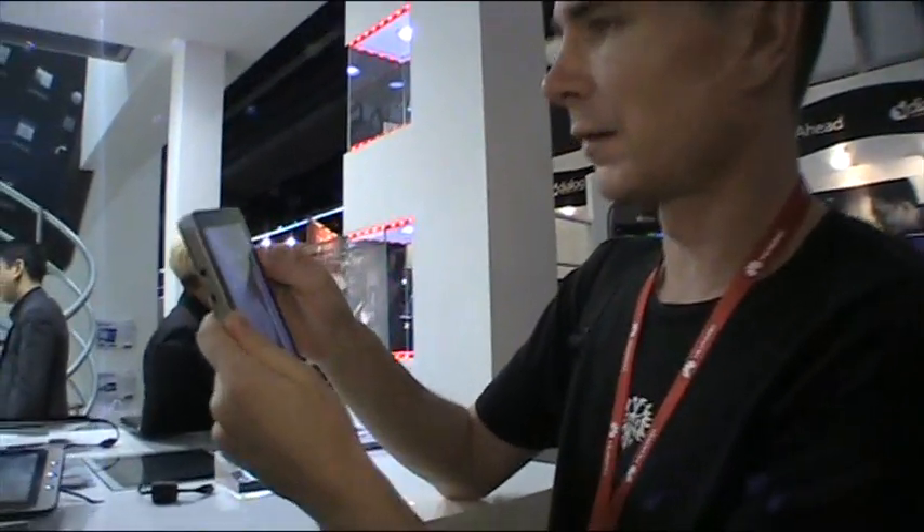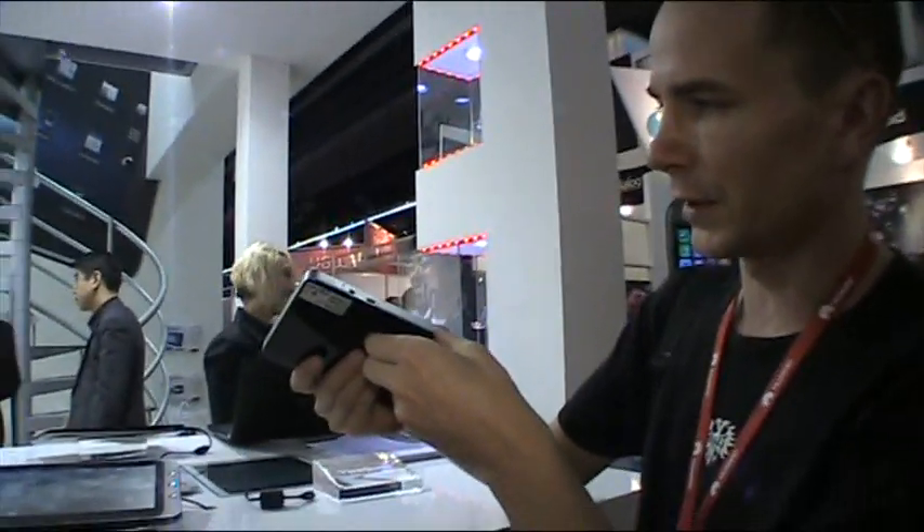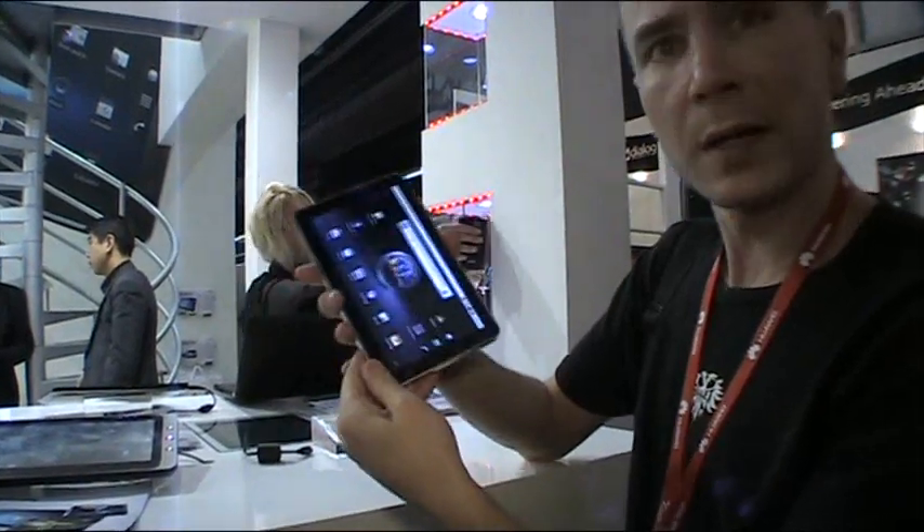There's a camera on the other side by the way. It feels like metal — or possibly plastic — but either way it's cool. So we've got the ViewPad 7 here at Mobile World Congress.